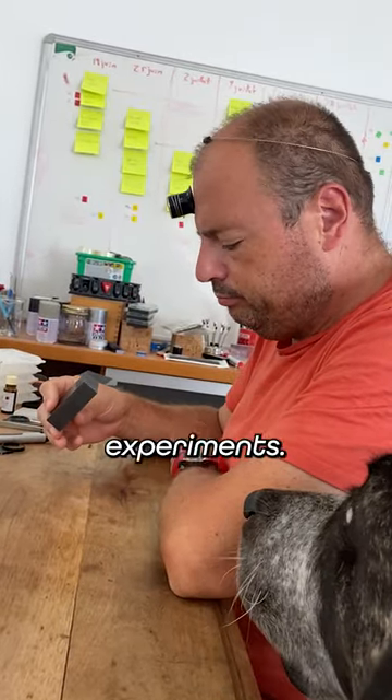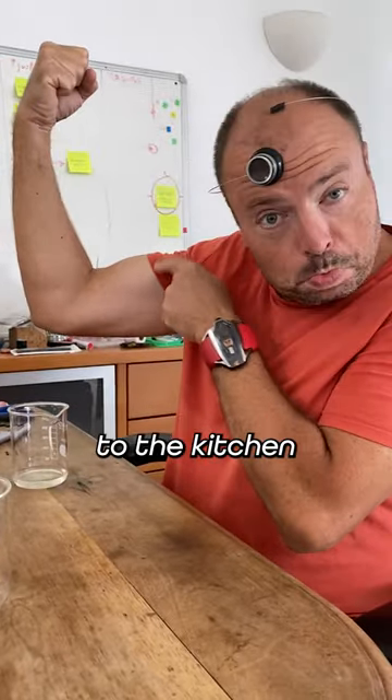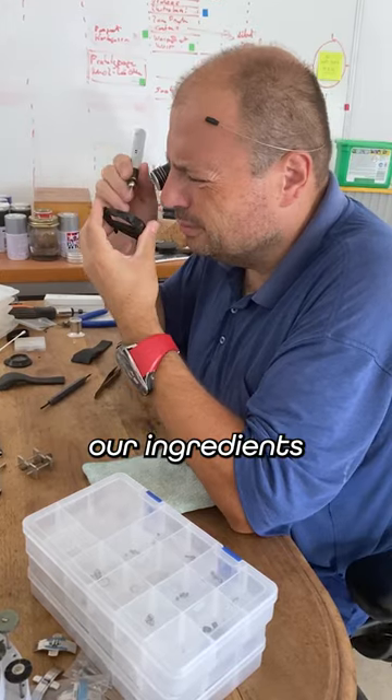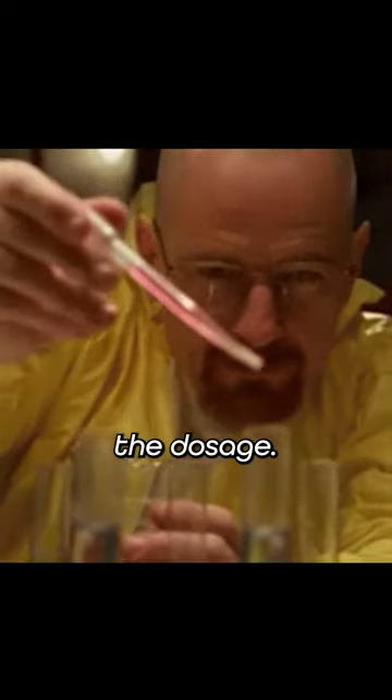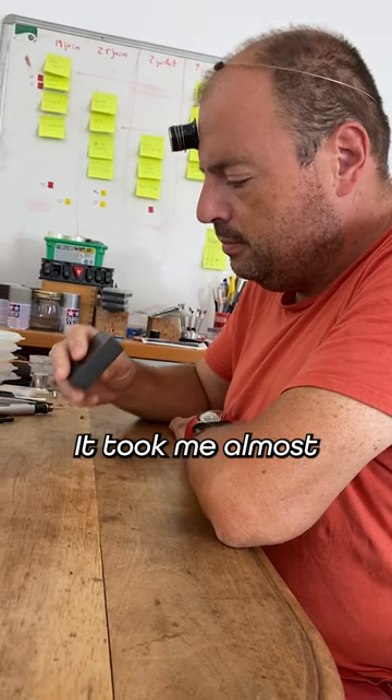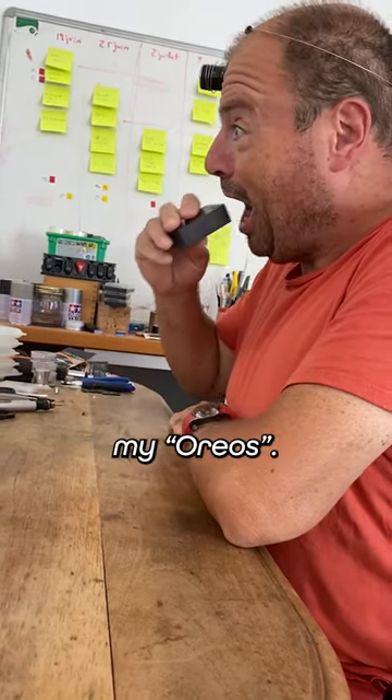Tired of my unsuccessful experiments, I went back to the kitchen to concoct my own cookie recipe. In short, we choose our ingredients and we adjust the dosage. We press and we heat — that's broadly. In detail, it took me almost a year to make my Oreos.